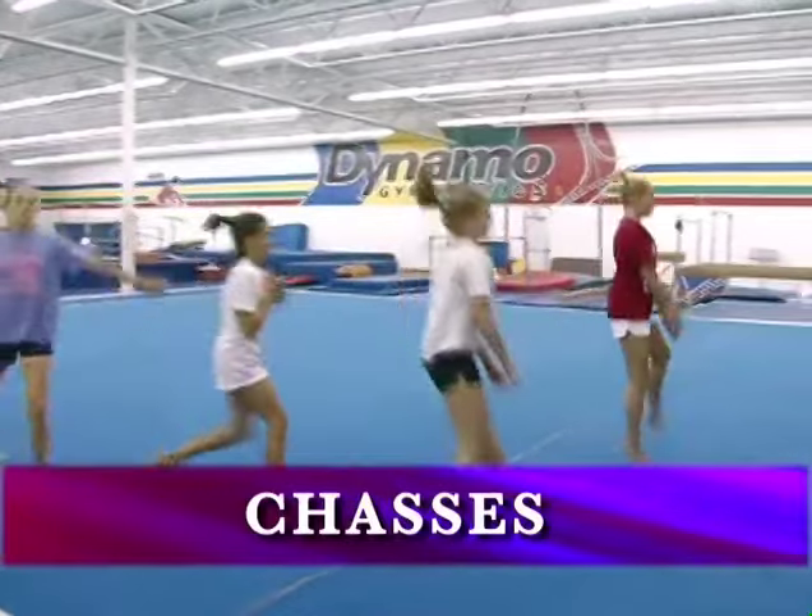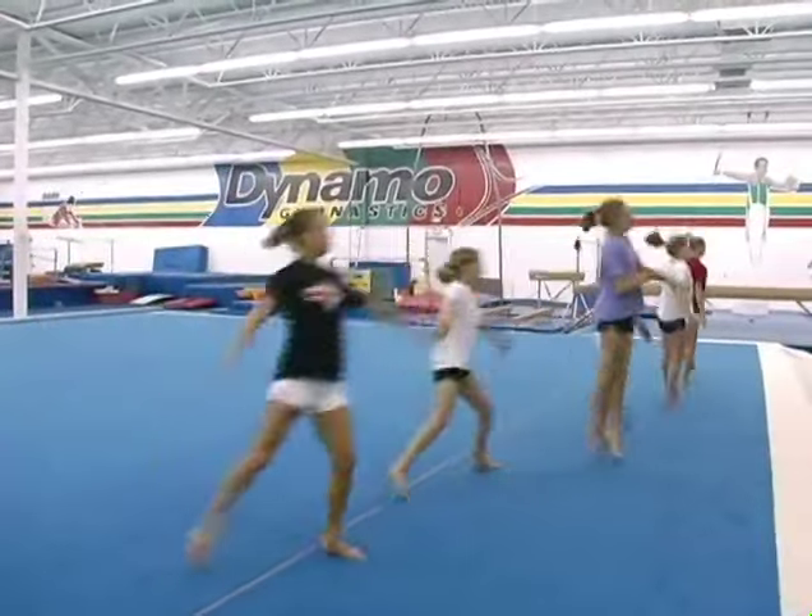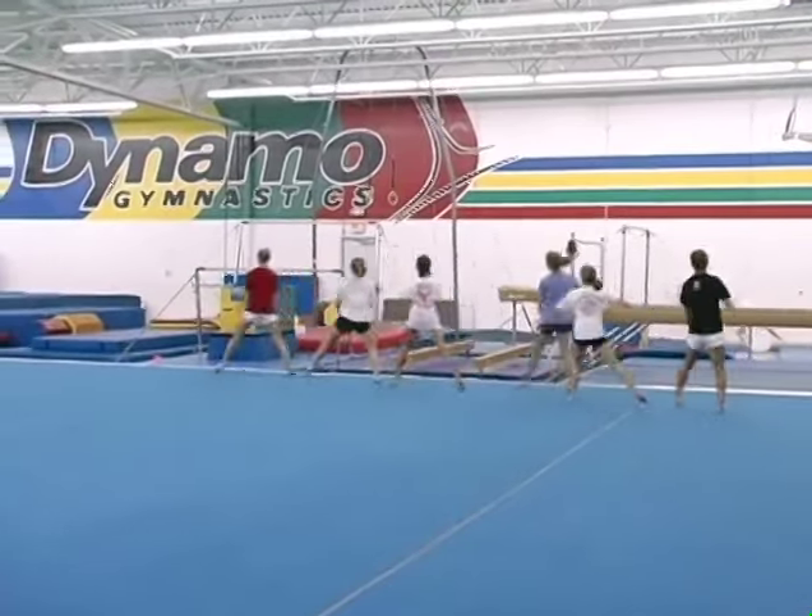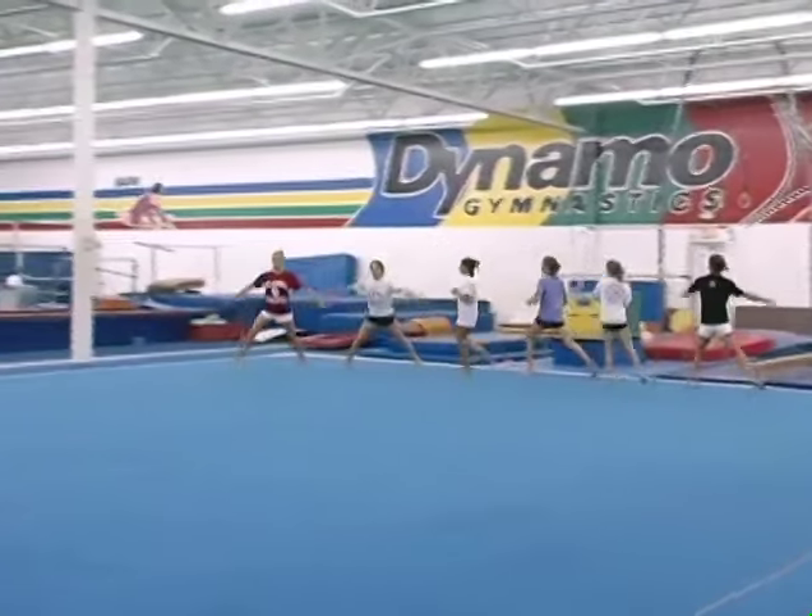Now they're going to go to chassees. These are just basic coordination builders, but they also warm up their ankles as well as their shoulders.